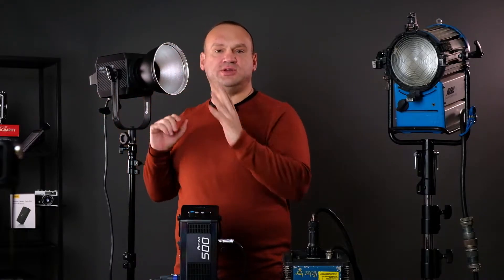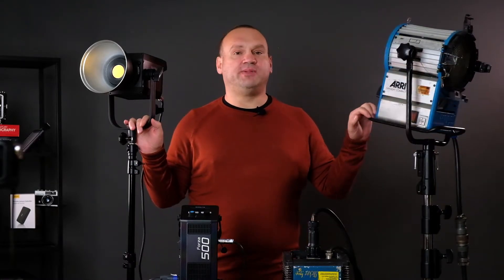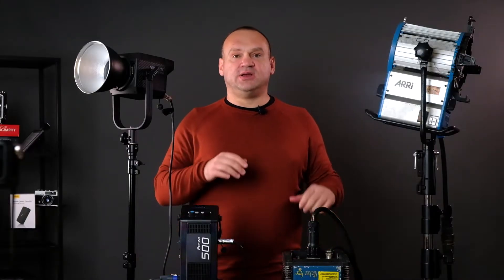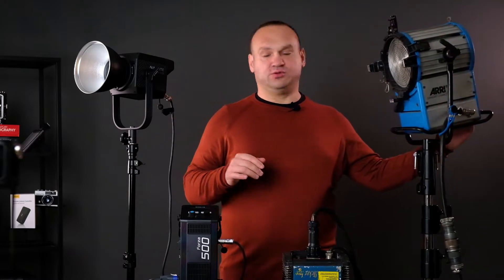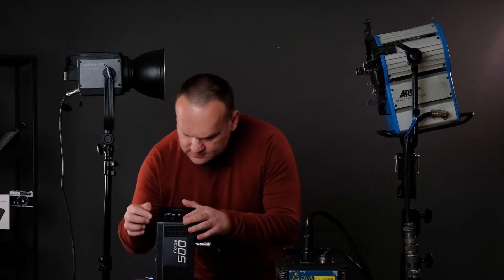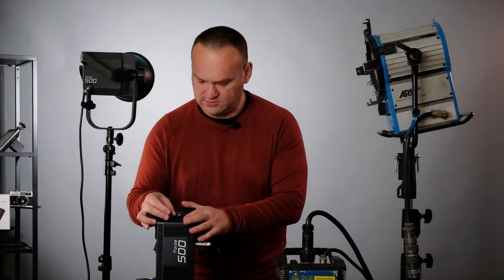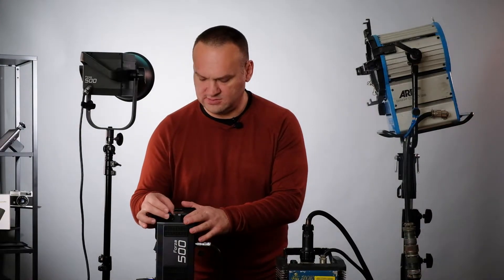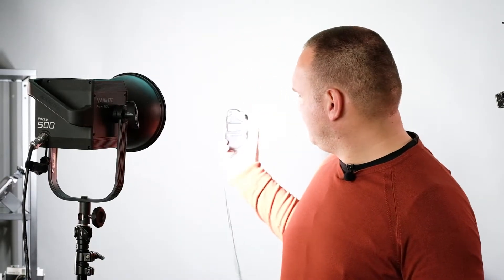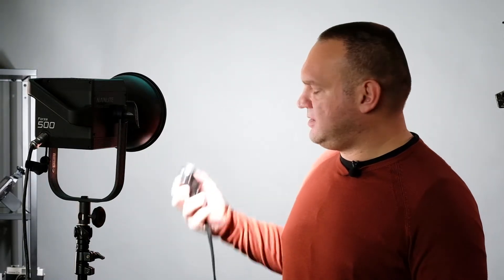What is most interesting to everyone is the number representing the concentration of power. This Arri compact is 1.5 stops above the other. Now let's check both lights from a distance, comparing the two in terms of light output.